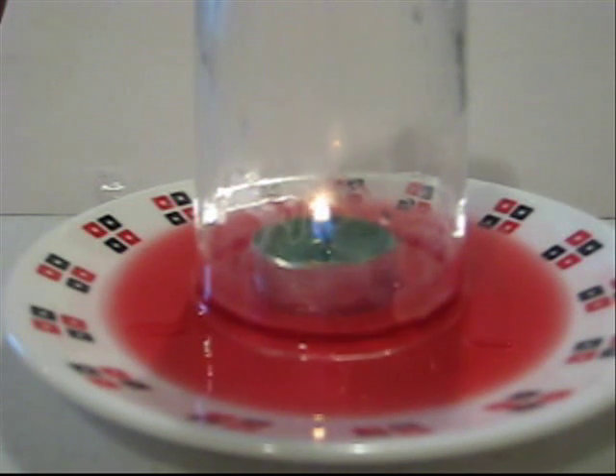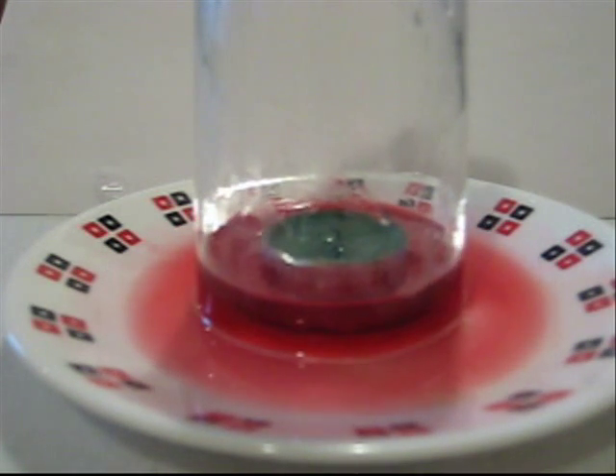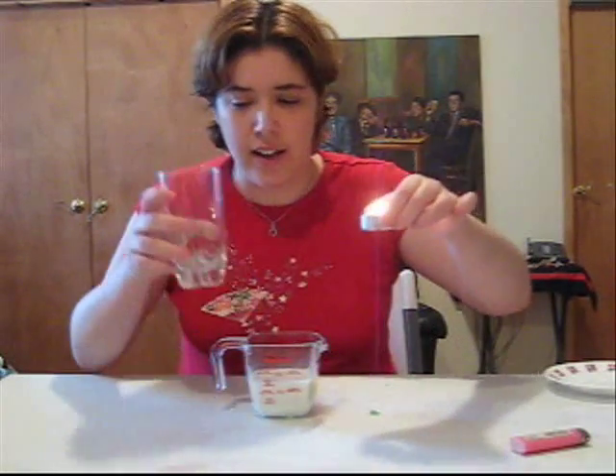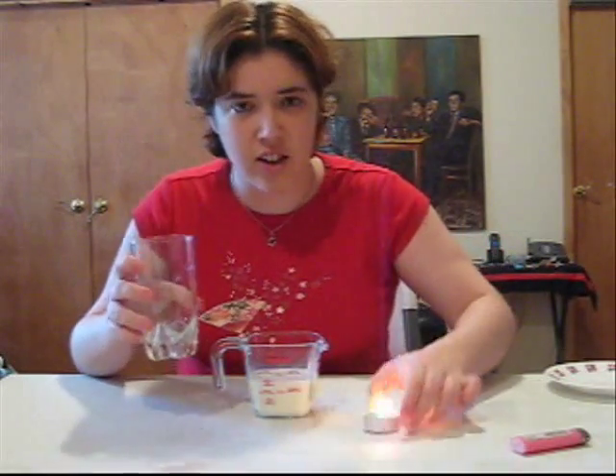In future experiments, we're going to use this principle to create our own little vacuum. This is not precisely, exactly a full vacuum, but it's close enough for a kitchen experiment. And it's also really cool to watch, and you can eat it — which are the two basic principles of a really cool science experiment. So: glass and water, plus fire, equals no air inside, suction.